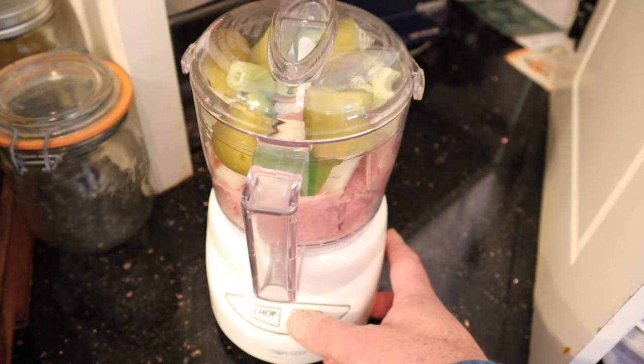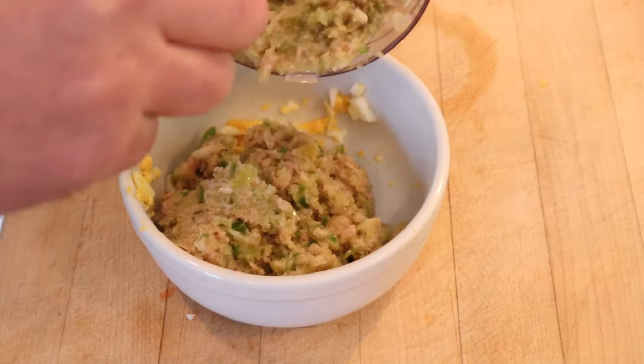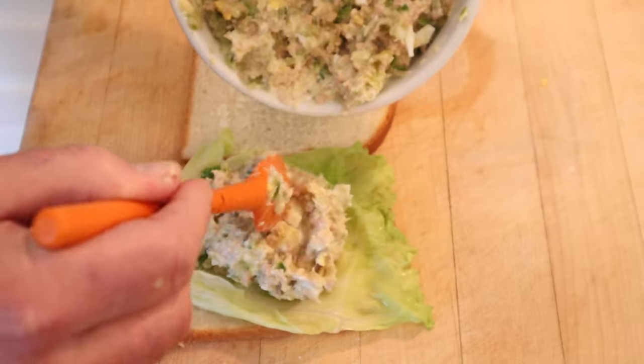Then we roll it on up. Now we add our ground-up — well, let's just call it ham paste — to hard-boiled eggs. Then we add in mayonnaise. Next we put down a leaf of lettuce and our rather odd-looking mixture.